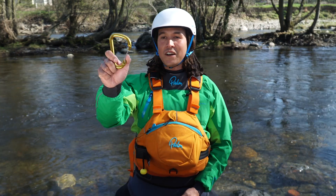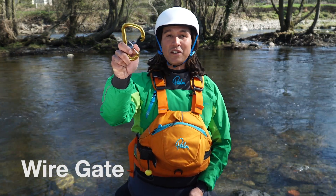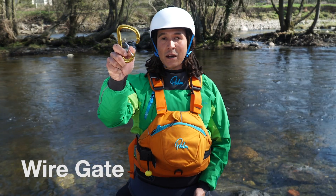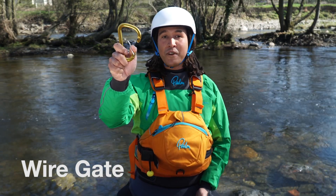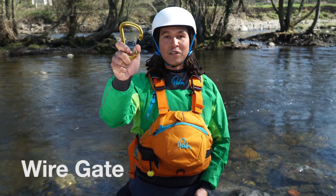The simplest of them all is the wire gate. Nice big opening — you can clip this over a paddle. Anytime you don't need the carabiner to lock, this is probably the one you're going to go for. Suitable for flat water rescue as well as some applications of moving water too.